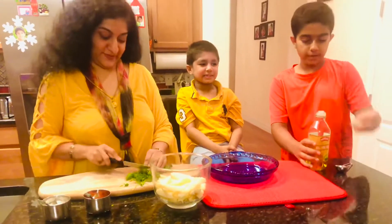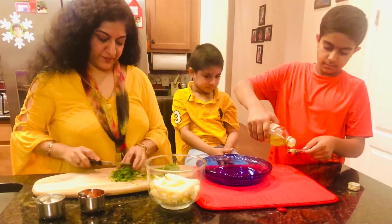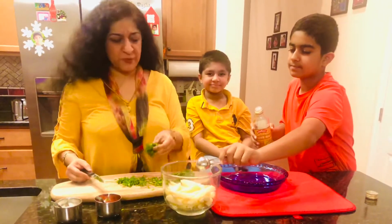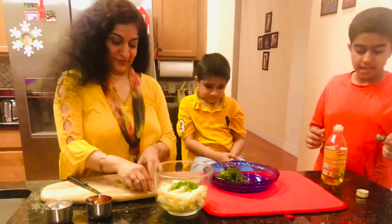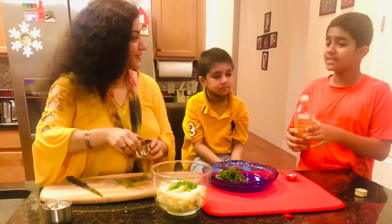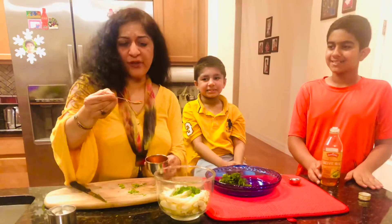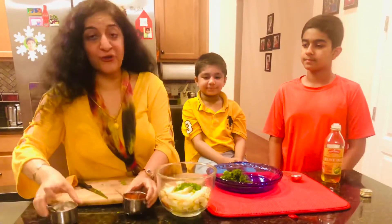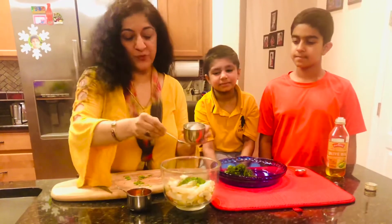We are going to use one tablespoon of oil, and about one spoon of the herbs — we don't need to put all of them. That is the positive of the air fryer: we only need one tablespoon of oil, nothing else. Now I am putting about a pinch of red pepper — these are to your liking and to suit your flavors. And about one teaspoon of salt.